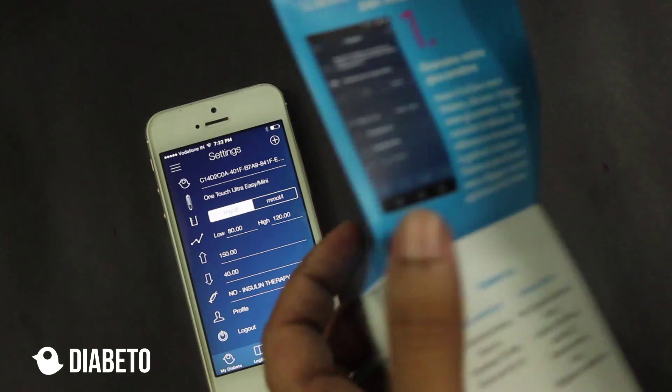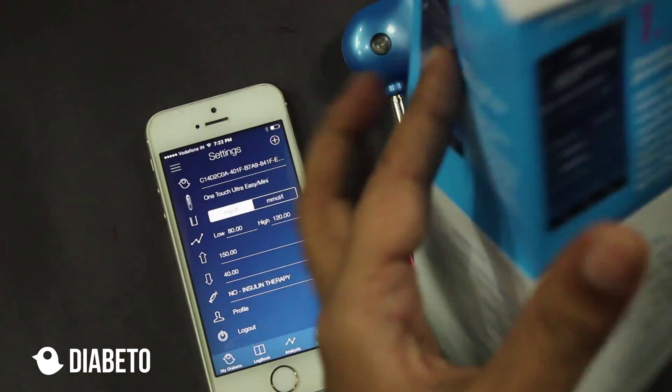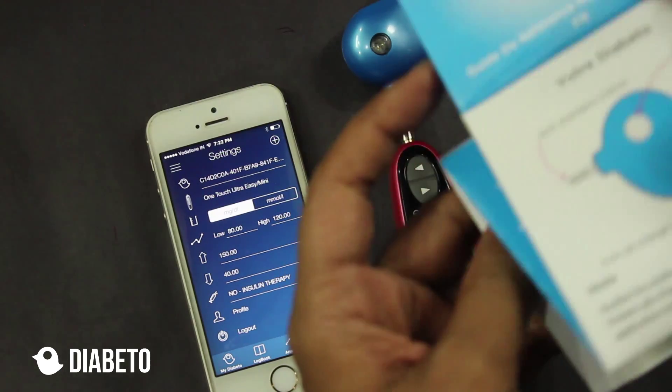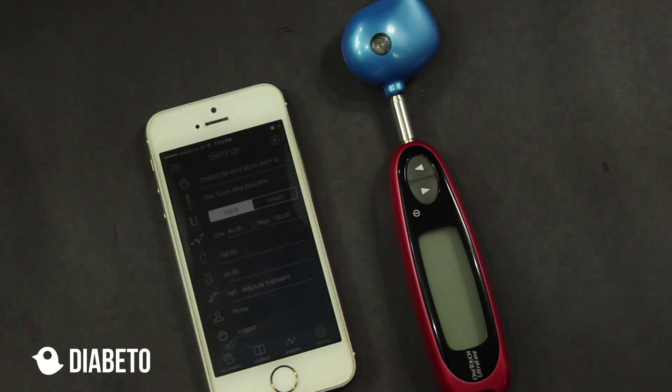At the same time, if you want more details, you can go online at diav.to and in the download section there are manuals — the quick reference guide and a detailed manual are also given. You can just read the manual and get everything set. That's it about syncing the readings from the glucometers. If you have any questions, you can get in touch with us at contact us at diav.to. Thank you very much, bye.